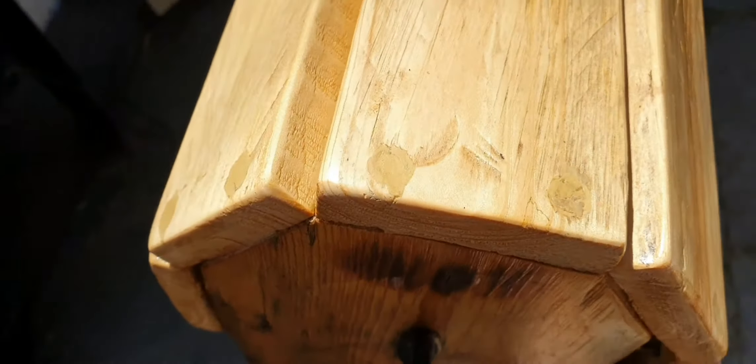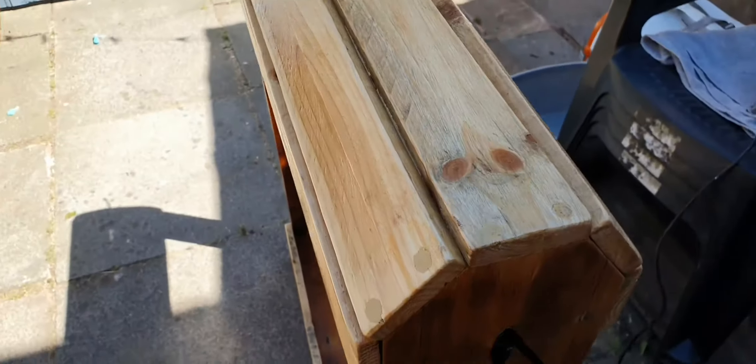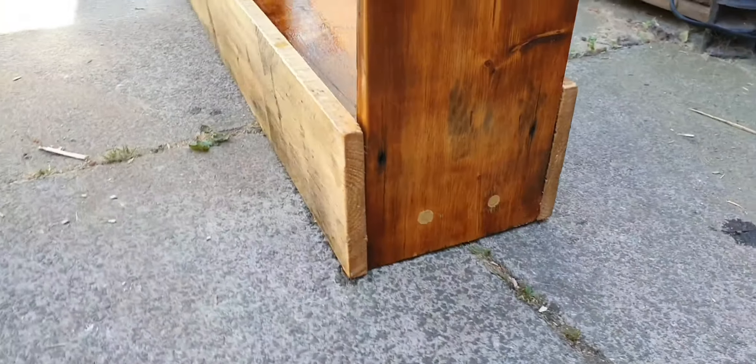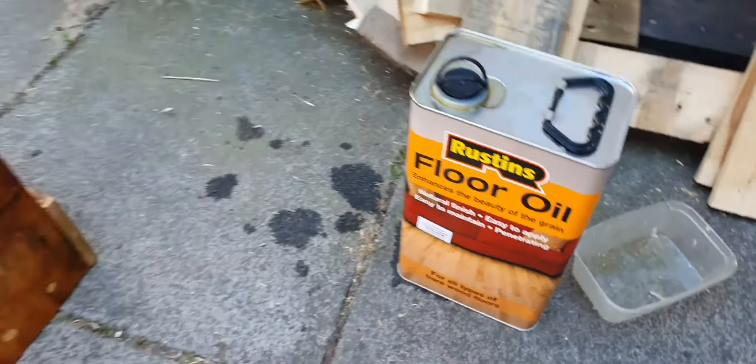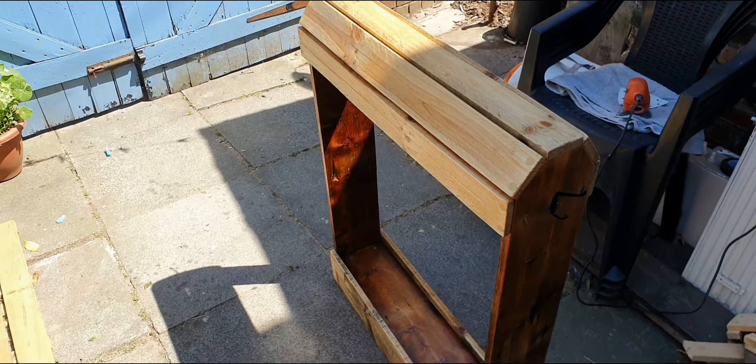That is basically it. It took a couple of hours all together from start to finish, and preparing the wood probably took the longest. I think it's very neat with a nice finish, and it will be nice in the yard just to put the saddle on. That was the rust and floor oil I used — the one I normally use for most wood because I prefer the finer look of it.